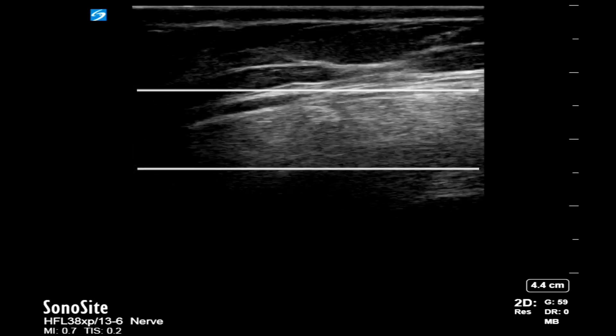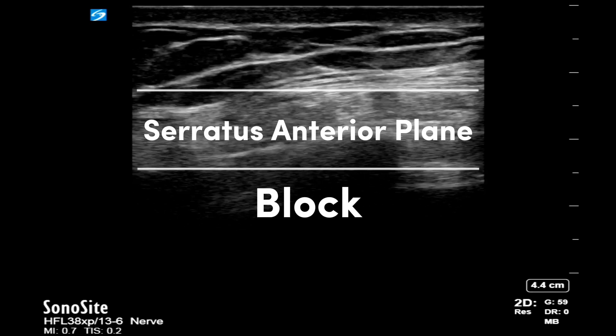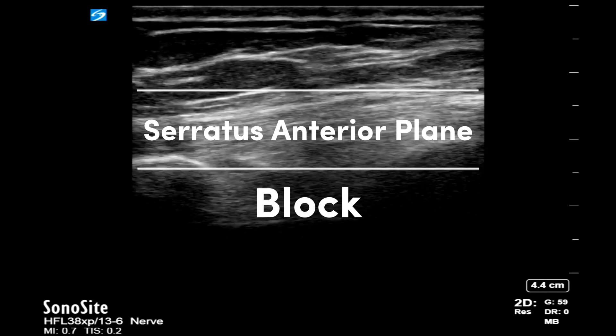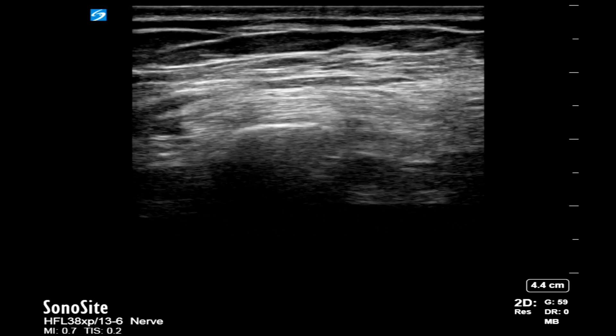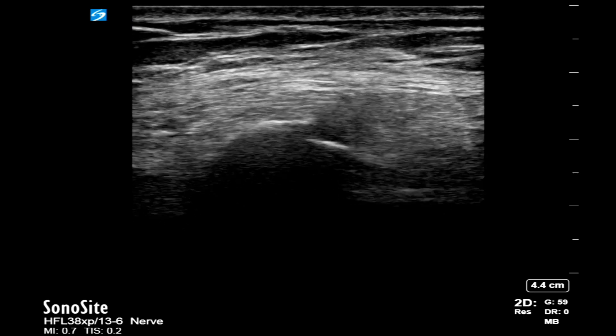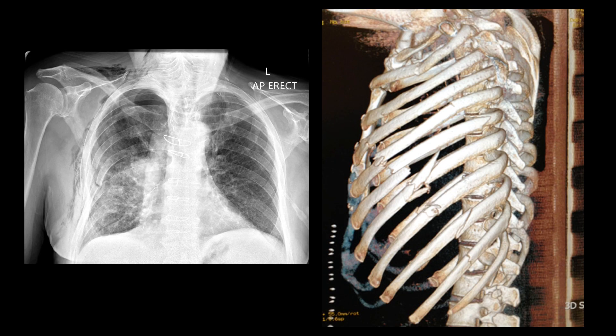Serratus anterior plane block is a really easy and safe block to perform. We will review how to do this block and discuss its use for the management of pain in patients with multiple rib fractures. Rib fractures are painful and have high mortality and morbidity,